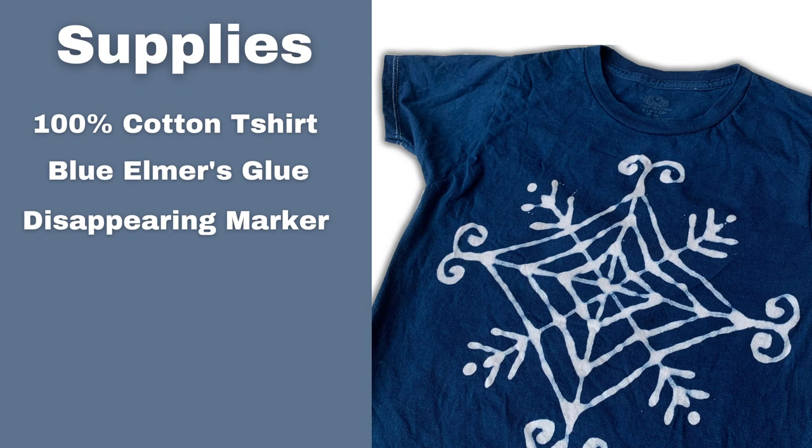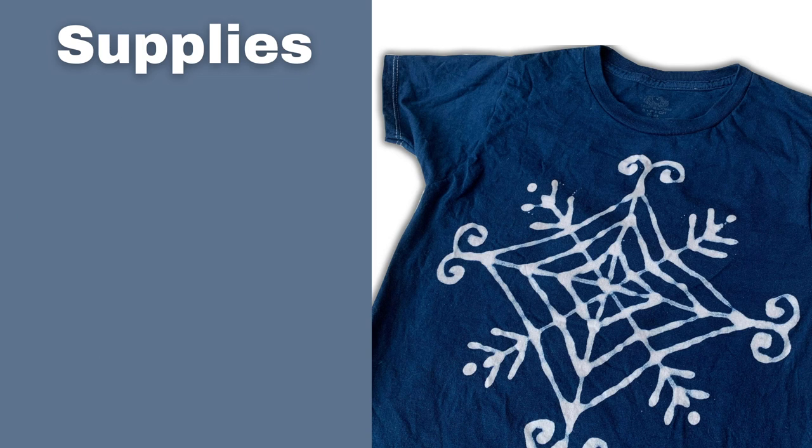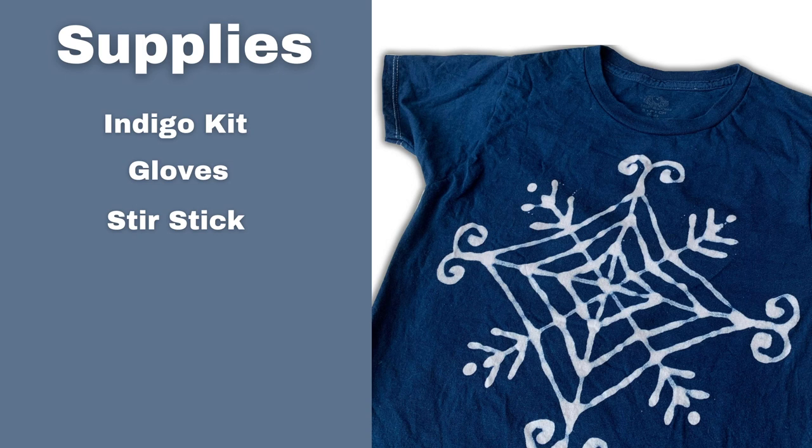You're going to need a disappearing marker, which is also used for quilting, and a ruler for drawing out your design. I also used a plastic bag and a plastic drop cloth to keep everything tidy. All of these supplies are linked in the description box below. You're also going to need an indigo kit or any kind of indigo that you like, gloves to keep your hands clean, a stir stick for stirring up the indigo, and a drying rack.